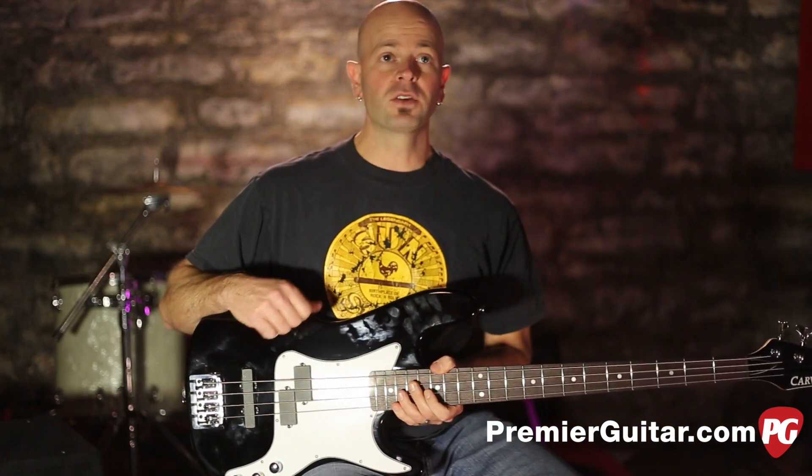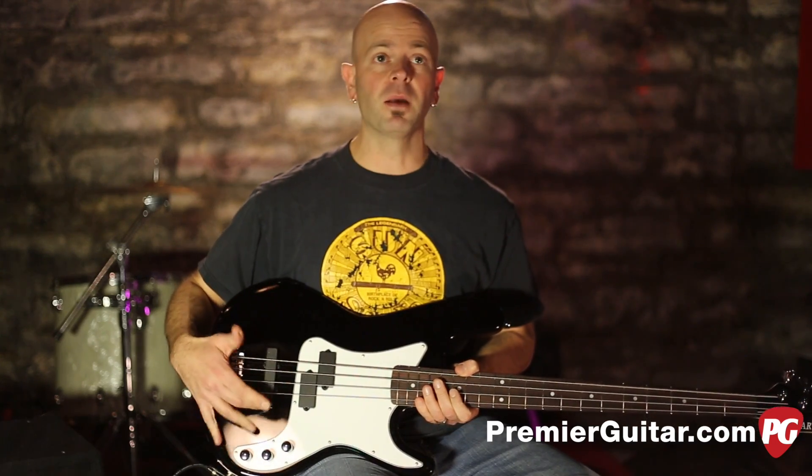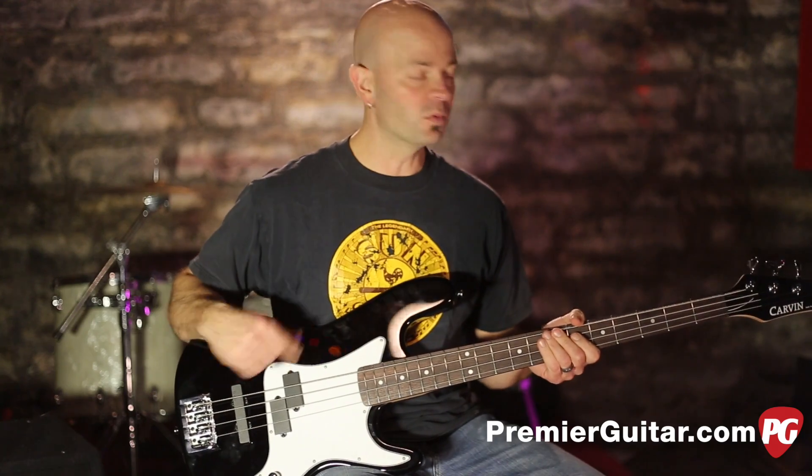The PB4 is Carvin's take on a P bass, but they also threw in a J pickup in the bridge position, which gives it an added tonal range — we'll check that out in a moment.